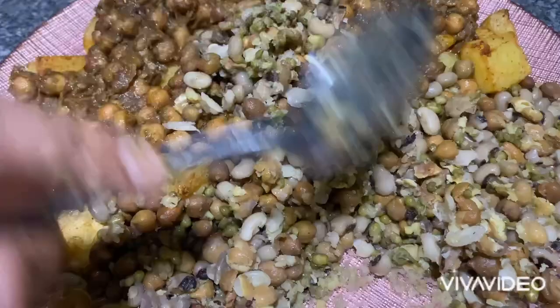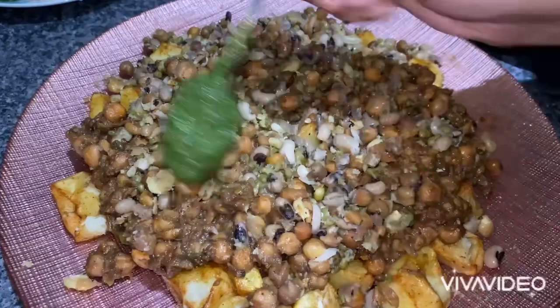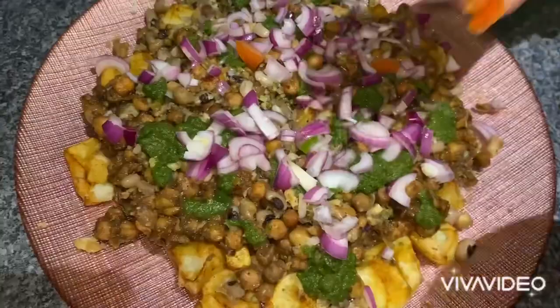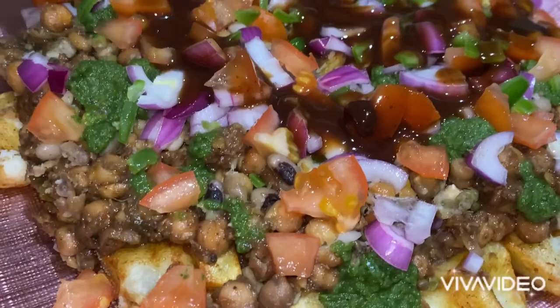Once that is all mixed, what I'm going to do is just pop it over the mixture like that. The next step is to pop on the green chutney. Onions — purple onions chopped. Tomatoes, all chopped in small pieces. Green chillies. And now I'm pouring on the tamarind sauce.